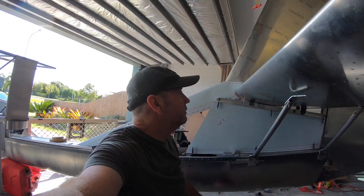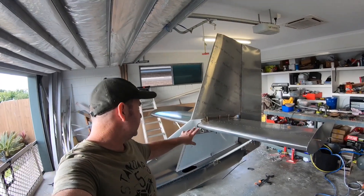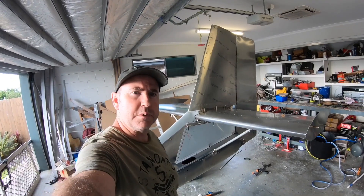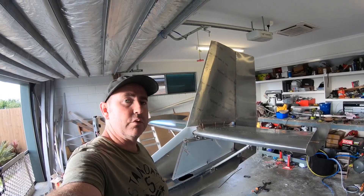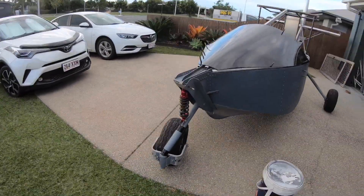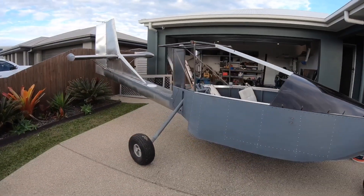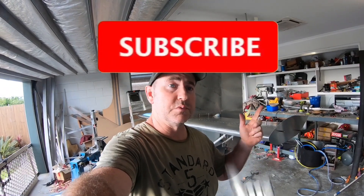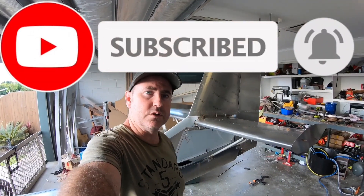Once it's done you'll be able to sit up on here and it'll be fine. Just finished the struts and a few bits and pieces — it's pretty much ready to deburr and do the final rivet and paint on this tail section. Just a quick update today — if you like these videos, hit that like, subscribe, and ring that bell. Follow along on the build and we'll catch you on the next one.